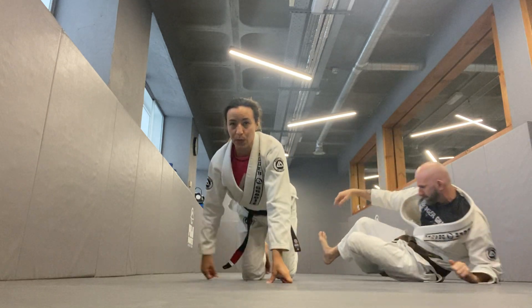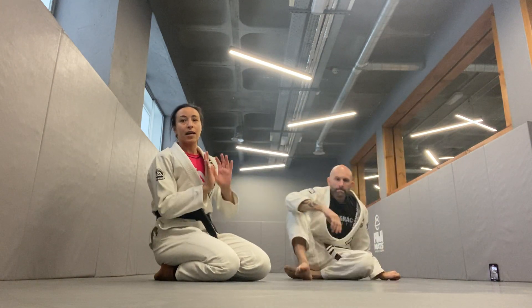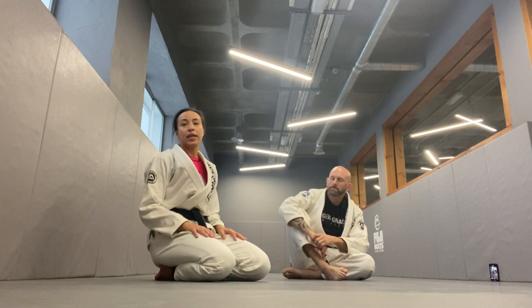So two options how to finish this position, but the initial move is the same — bridging to get the underhook and moving my legs away to get into the turtle.